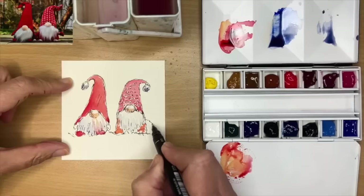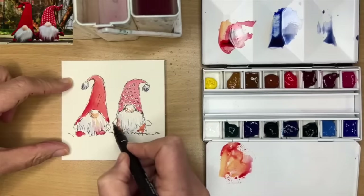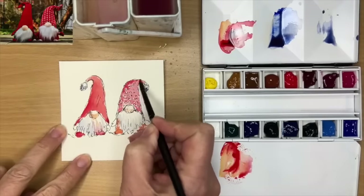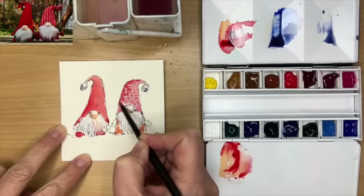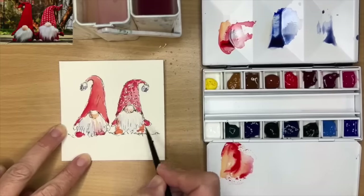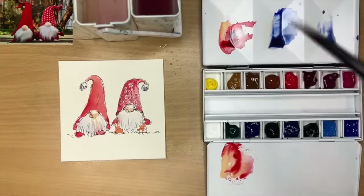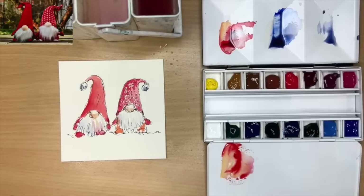You could actually do a set of cards — lots of little gnomes with different patterns on their clothing, slightly different colours, etc. I'm adding a little bit more dark, painting damp into damp, adding a touch of alizarin crimson to the red. Painting little mittens — their hands — wet on dry with that red. Red is such a Christmassy colour, and it really does look bright and cheerful against those white beards.